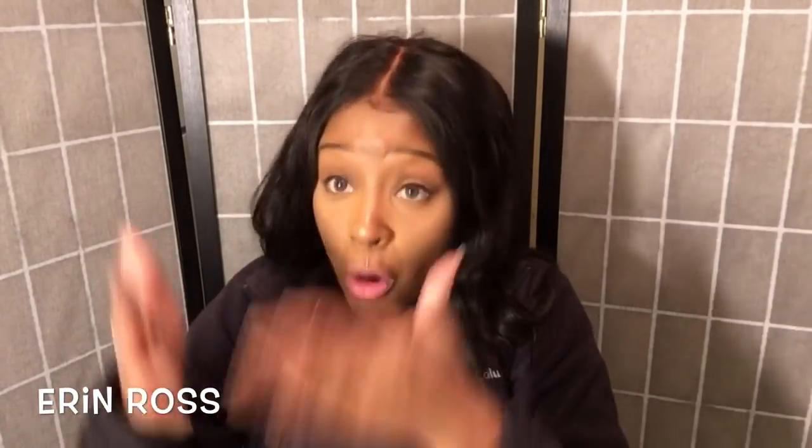It seems like every time I do videos like this, people always say I'm doing something wrong, but I'm doing it like a normal person would. I'm actually testing it out and letting y'all know how a normal person would do it. I'll put my disclaimer in there — if you don't want to watch it, please click off.